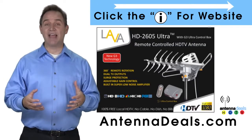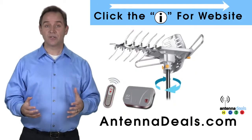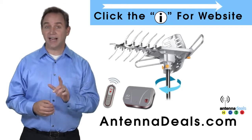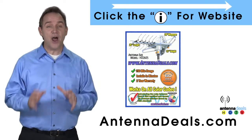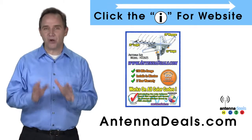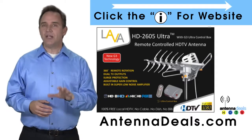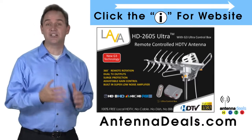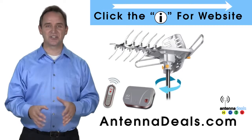The 2605 has a built-in powerful amplifier. It can be installed outdoors, or because of how many aluminum elements it has, it can be used in the attic too. The 2605 is capable of a 150-mile range depending on the terrain. It will support multiple TVs. Whether you're in an urban or rural area, the 2605 is a great option. It can even use the existing coaxial cables in your house, and it is easy to install.